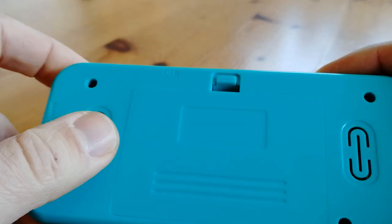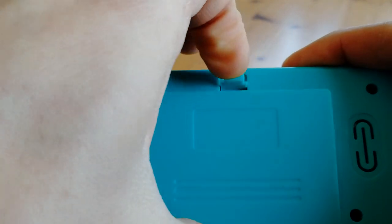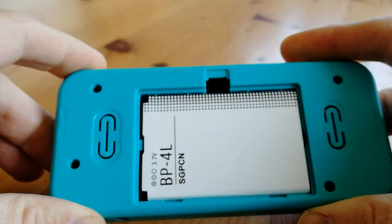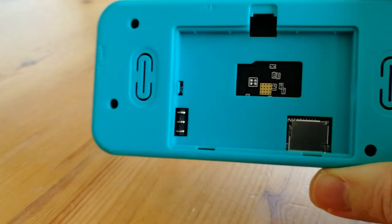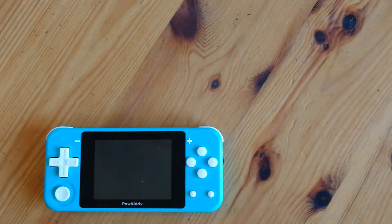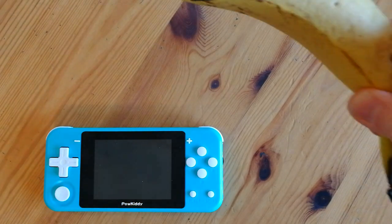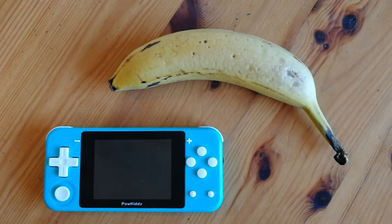On the back we have two speakers. I like my stereo sound. Let's open this little compartment here. We can find these rechargeable batteries online from around $5. And behind it we have nothing. This handheld is fairly small, so for the size comparison let's use a banana — the Powkiddy Q90 is 80% of a banana big.